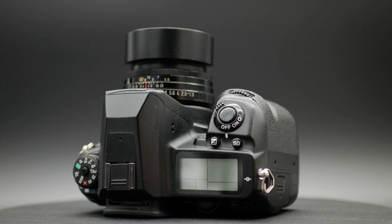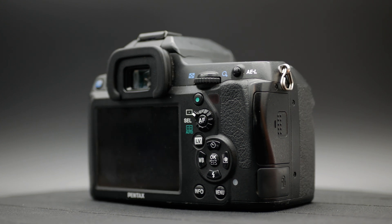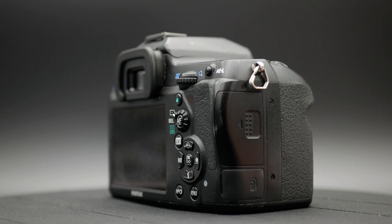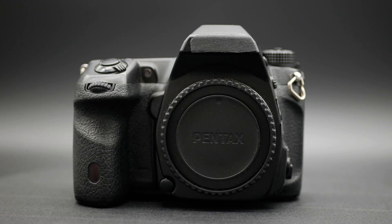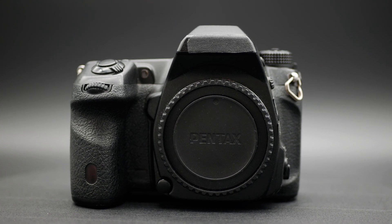On the surface, this camera is just like a normal Pentax K5 II — already one of my favorite cameras of all time handling-wise. The 16 megapixel sensor punches well above its weight. Because it's a relatively inexpensive camera with that great sensor, it made a good candidate for conversion.